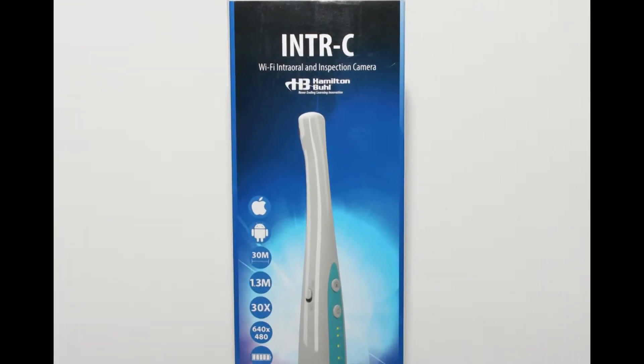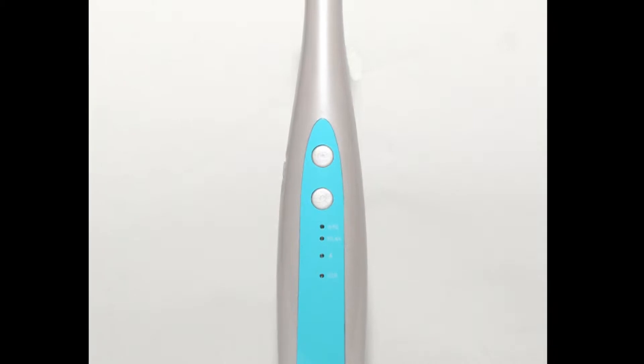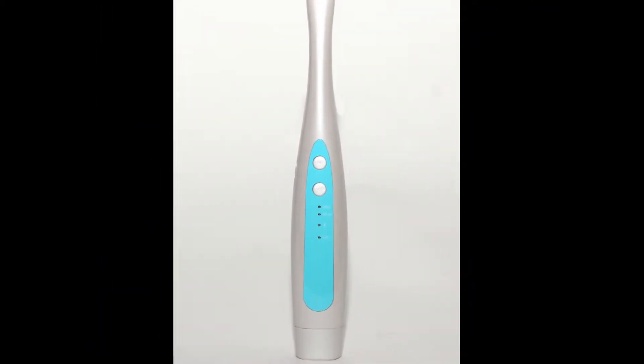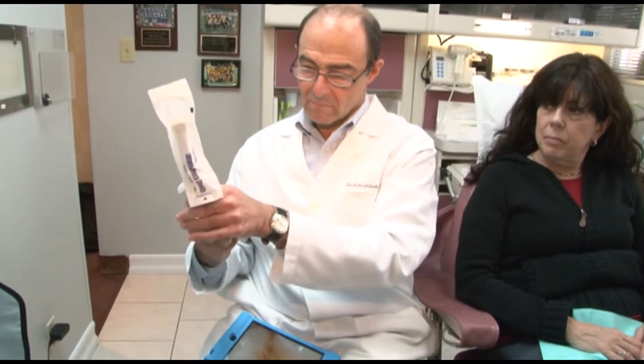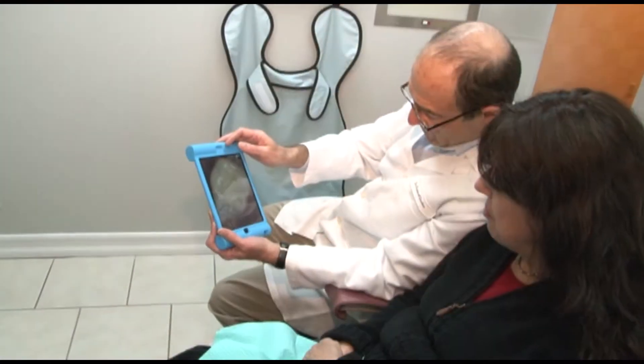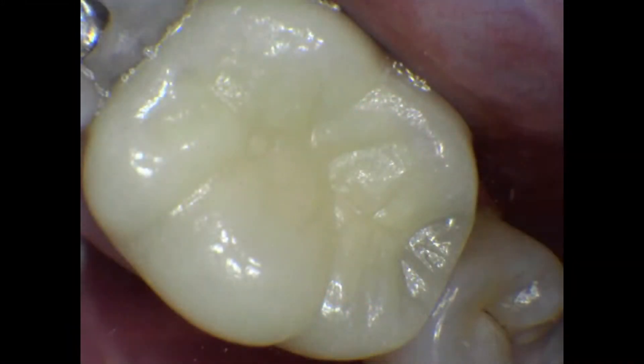The lightweight, portable, rechargeable, high-resolution digital camera is designed specifically for dental practices. The IOC camera is patient safe and comes with sanitary protective sleeves. It takes stills and video, and magnifies up to 30 times for clear, crisp, close-up images.